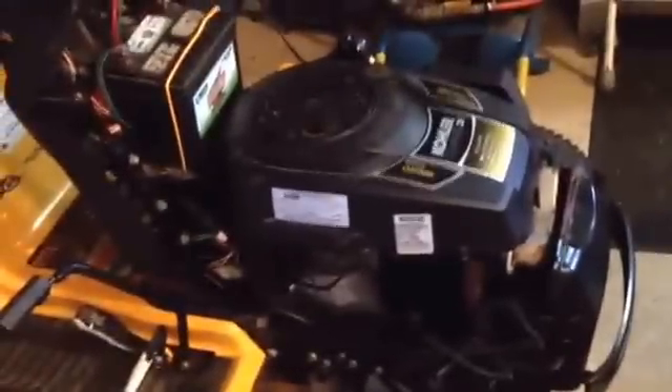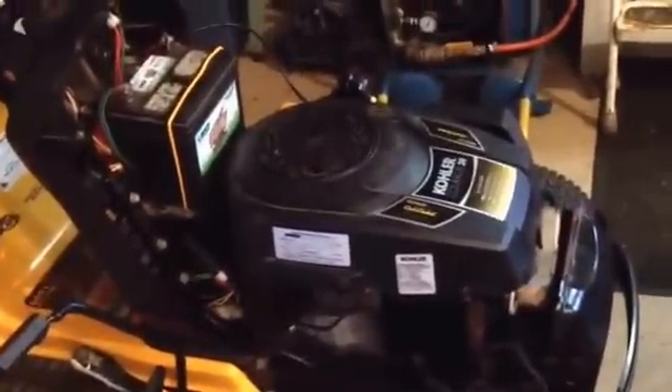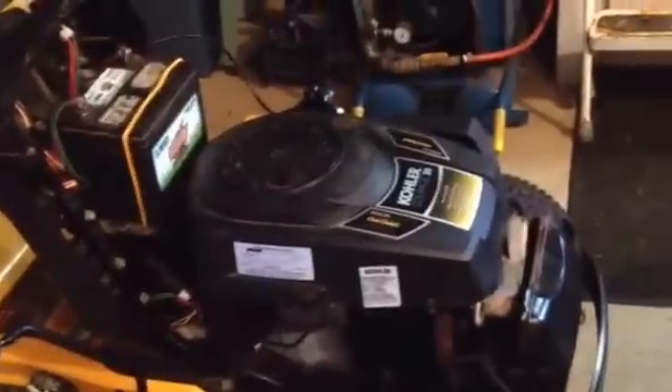Hello YouTubers. I'm going to tell you a little bit about this Cub Cadet, what I did to fix it, and the mistakes I made, and hopefully I can share things with you that you'll learn from.